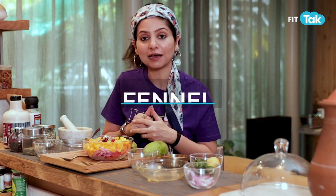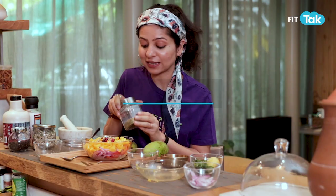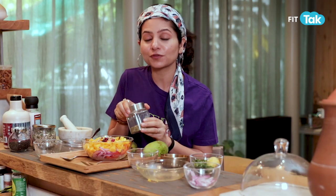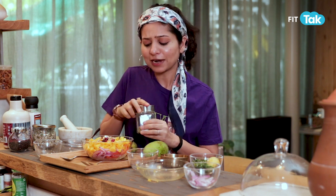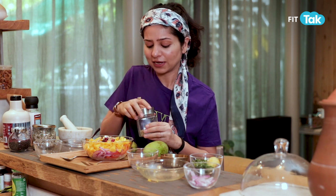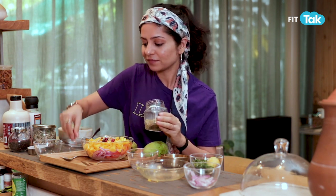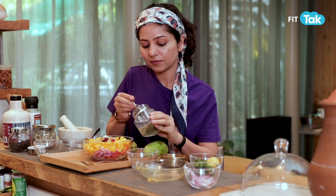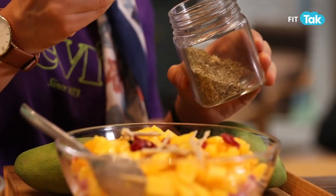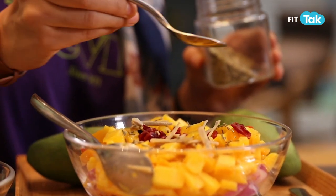Next we have fennel. Fennel in summers is a beautiful herb for digestion. We'll add a little bit of it just for the fragrance and for good digestion as well. You can either add roasted fennel or fennel just like that.